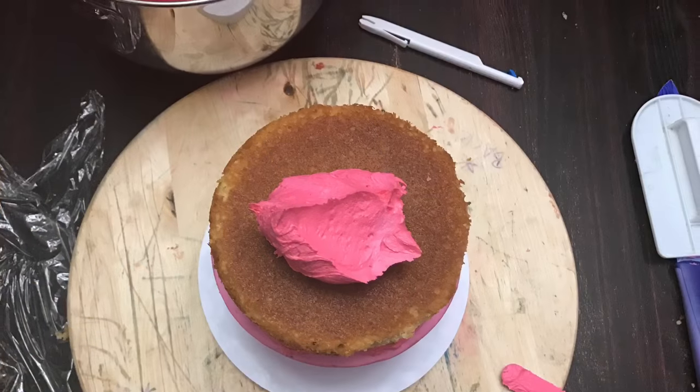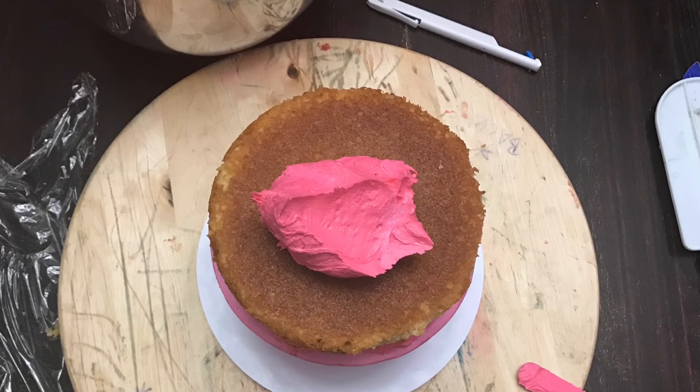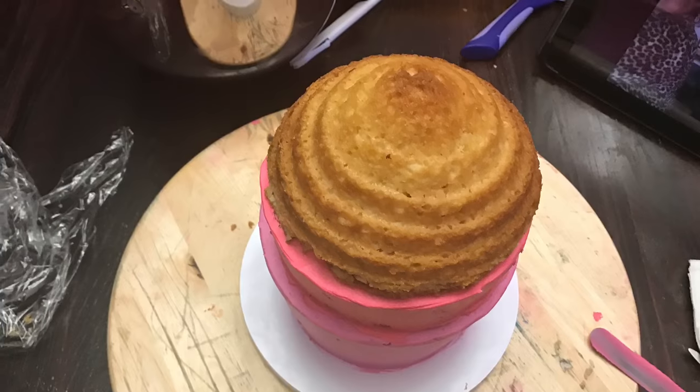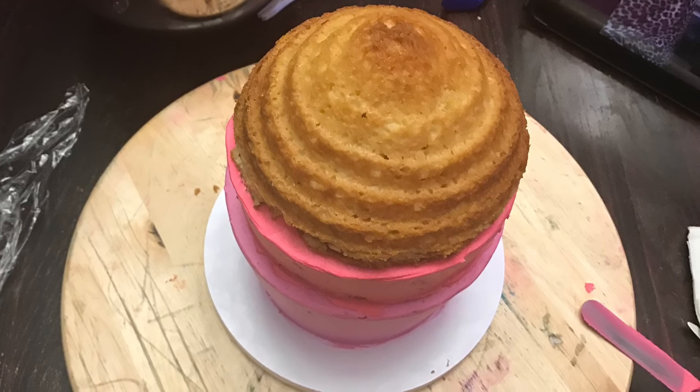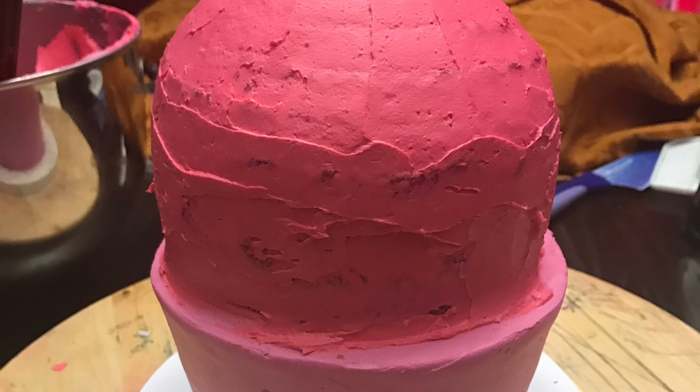Place your six inch cake down, put some buttercream, then place the top of your cupcake and go ahead and add some buttercream to that. As you can see, we've got all our buttercream on here and it's looking good.